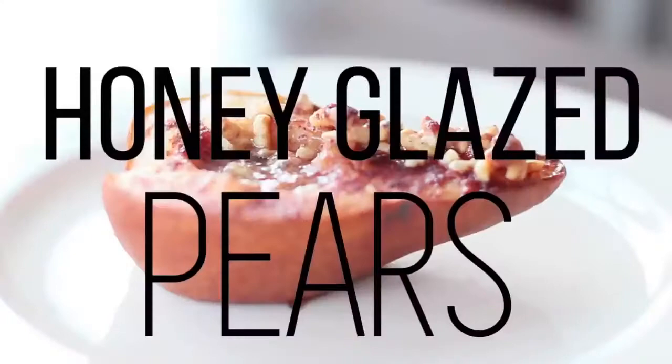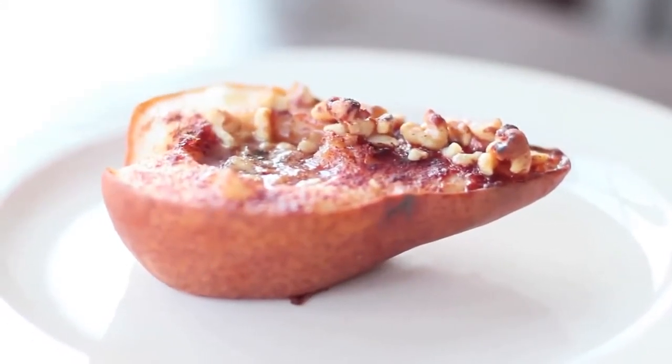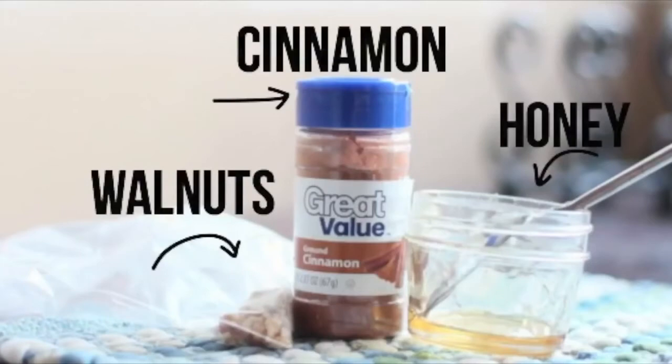The next recipe is for you fruit lovers. I didn't want to do only chocolate, so I'm incorporating a delicious fruit recipe. It is honey glazed pears with walnuts on top. I love pears no matter what, but when you add honey and it gets caramelized, and then you add caramelized walnuts on there — let's jump right in. The ingredients you are going to need are cinnamon, honey, walnuts, and of course two pears.